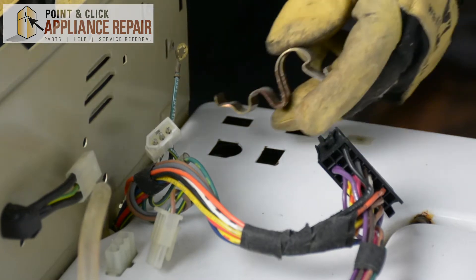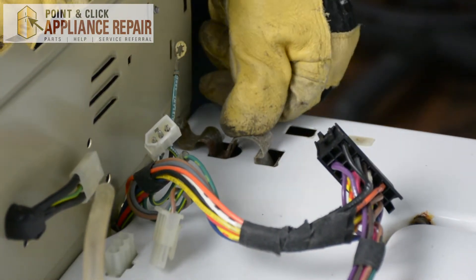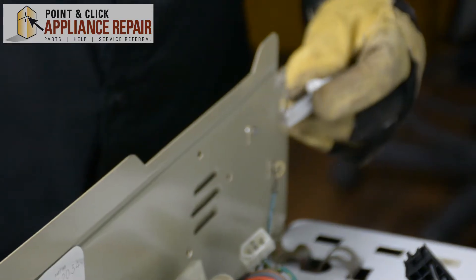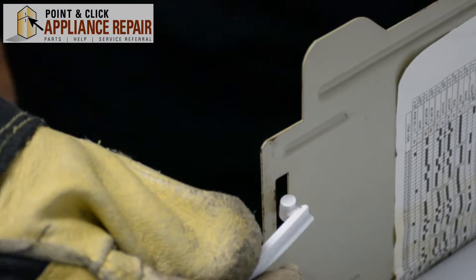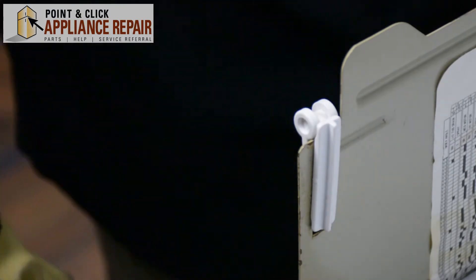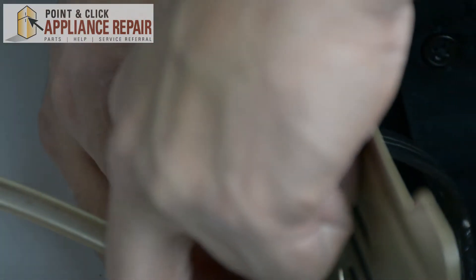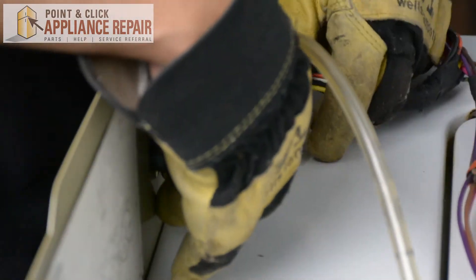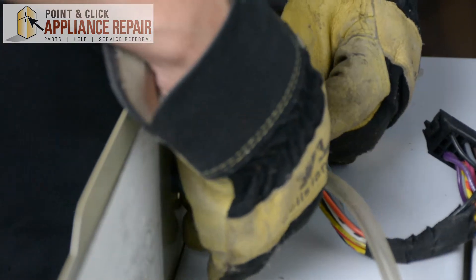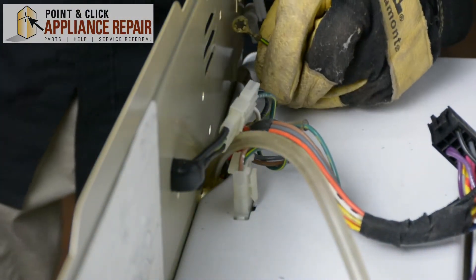Now we're going to take our clips that we set off to the side earlier and push those back in — same thing with this one. Now I want to put the control panel hinges back in, which we also set off to the side. Now we can hook it back up again, plug in a couple of wires here, and plug these ones in together. Now we're going to feed this back through here.